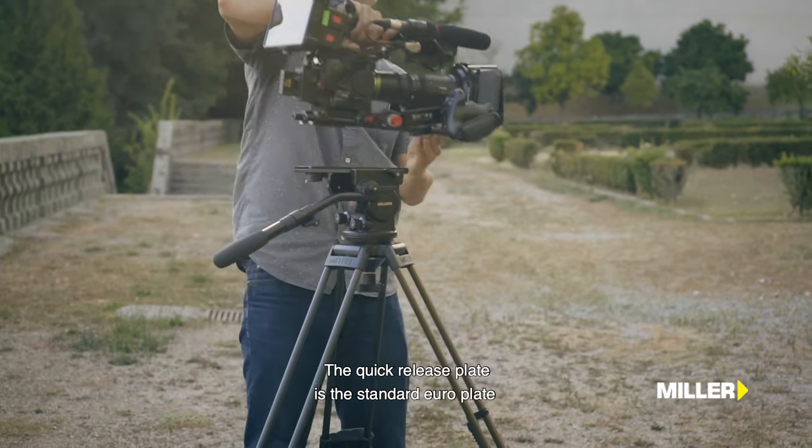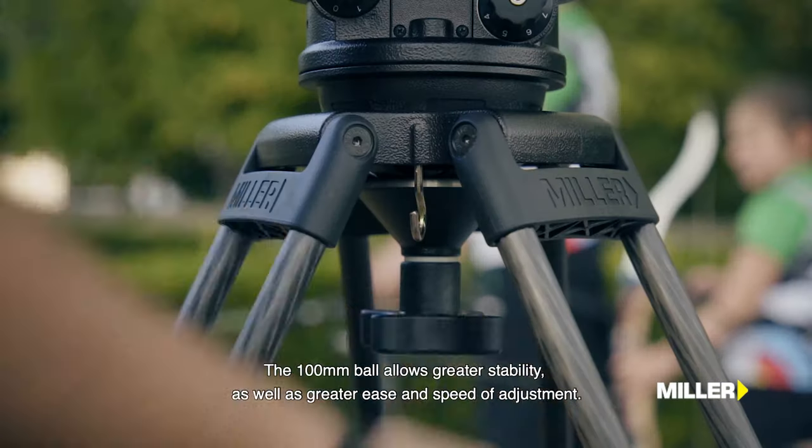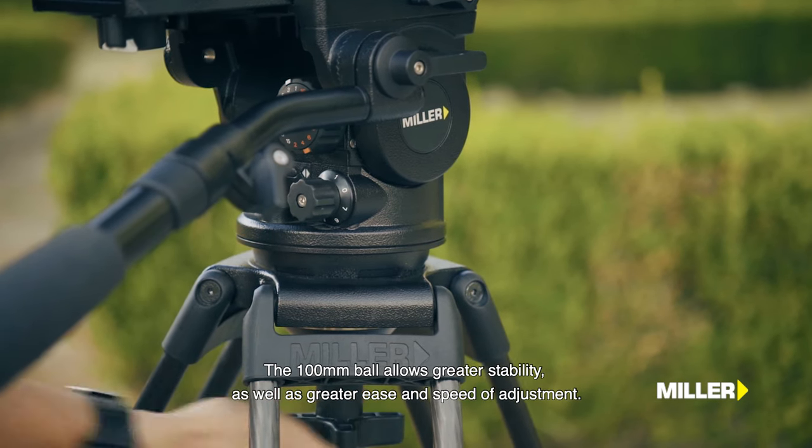O prato rápido com standard Europlate permite a passagem rápida entre suportes de cama. A taça de 100mm permite uma maior estabilidade, assim como uma maior facilidade e rapidez de ajuste.